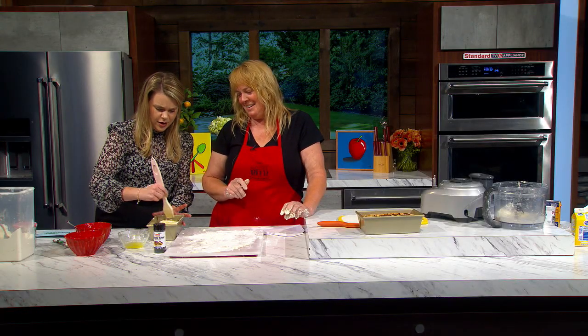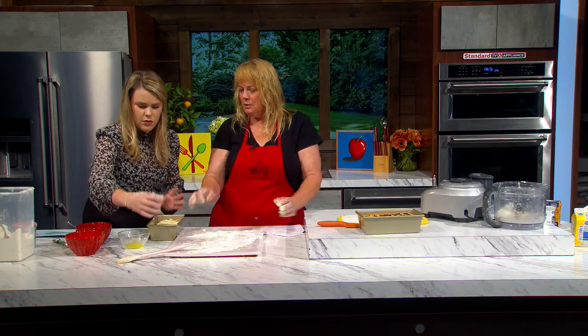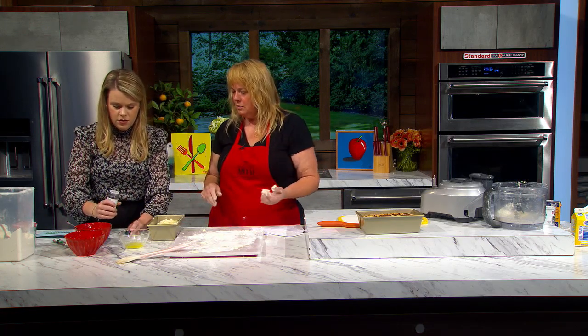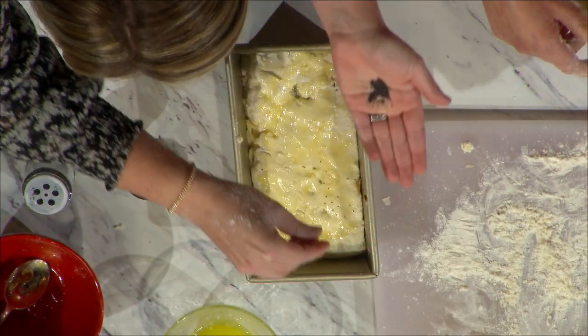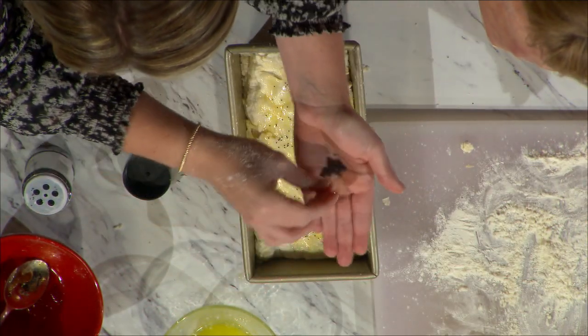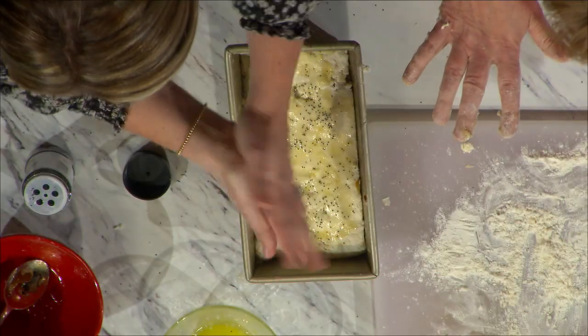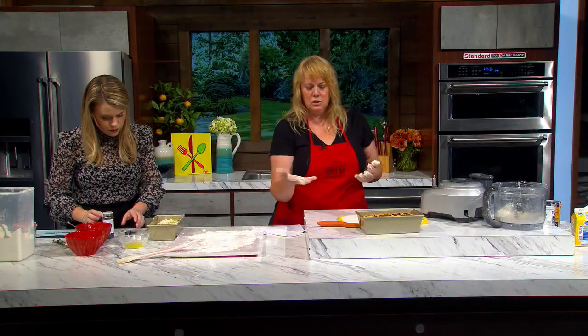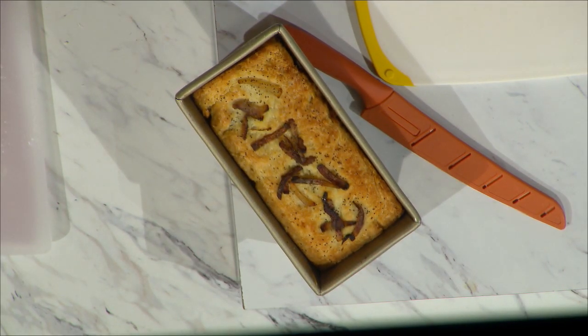The last thing before we bake it — pour a little poppy seeds in your hand and sprinkle over the top. It's gonna give a little color, a little nuttiness, a little crunch. You can also do a light layer of caramelized onions down the middle just for decoration, like I did on this loaf.